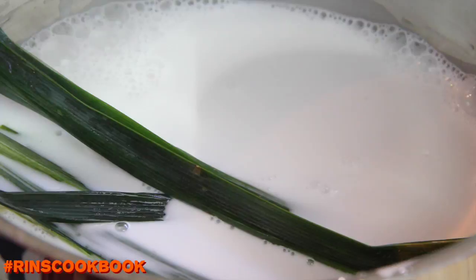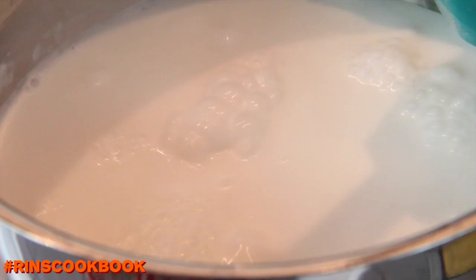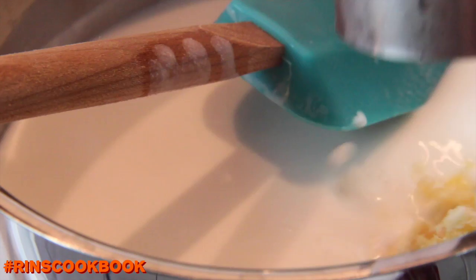Then take the leaves out. Reduce the heat to low, then incorporate the palm sugar, the granulated white sugar, and the salt. Then stir.